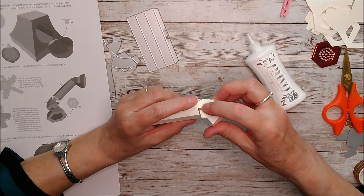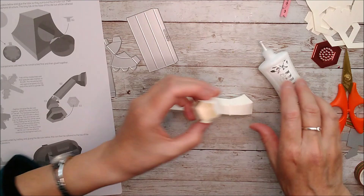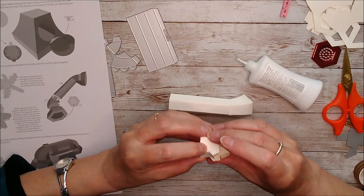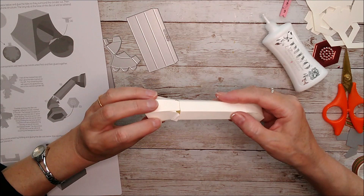The glue is fast-grabbing so I can go ahead and put glue on all those little tabs and add that on. Pop them all inside — you can see it's really beginning to take shape. Do the same with the other side. Just make sure you've got the top and bottom in the same alignment as on the other side.